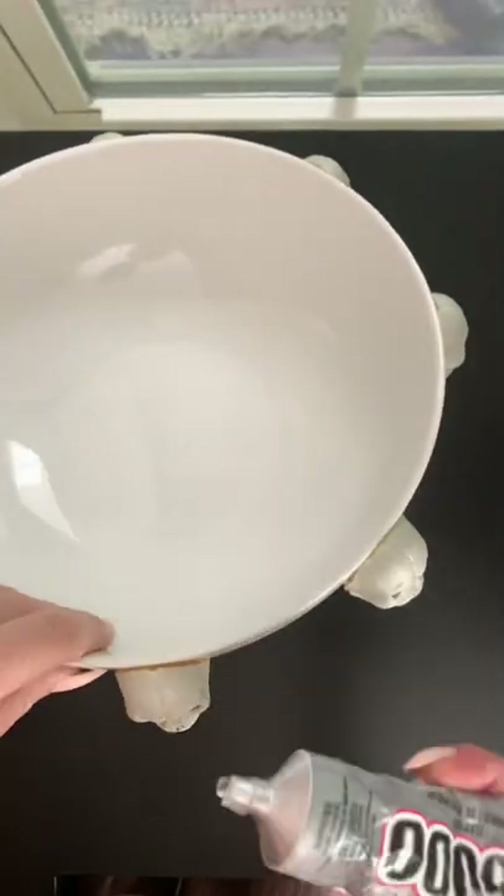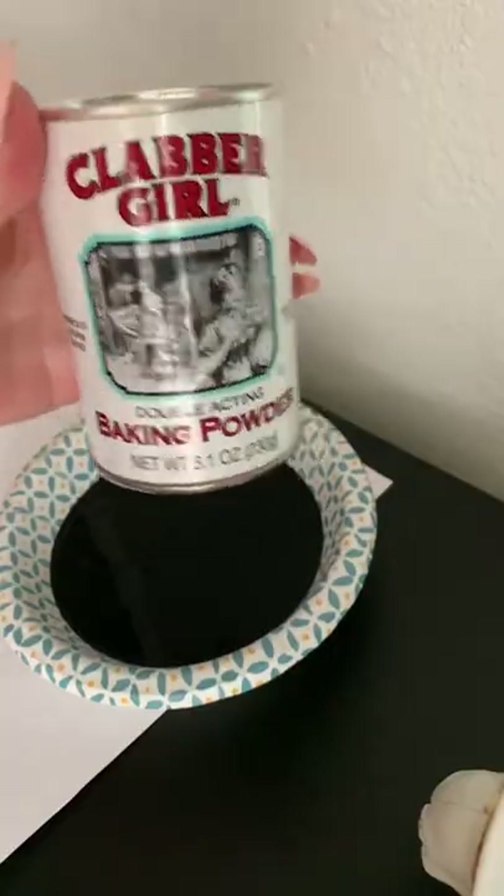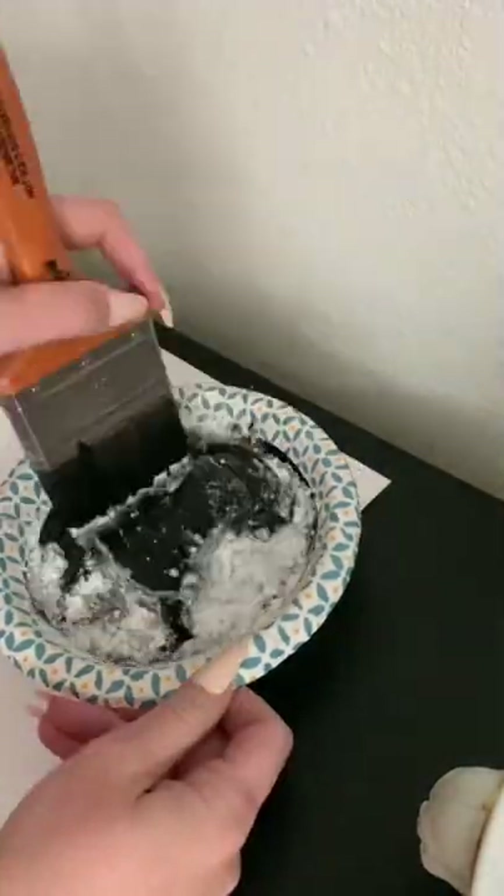I secured the skulls to the bowl with hot glue and then I went around the edges of them with E6000 so that they didn't fall off in case they got bumped or whatever.